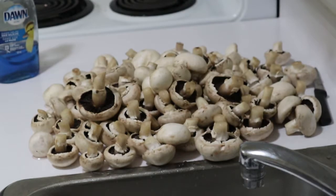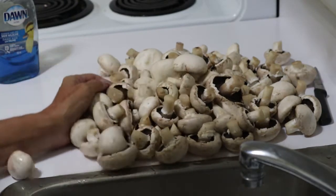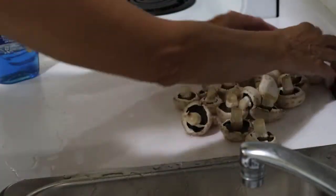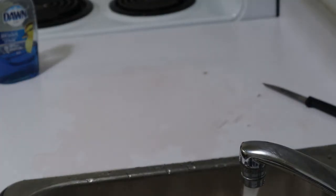Filling up the sink with some more water to put them through a second wash — may require a third, they look pretty dirty to me. Before we can do anything with them I definitely want them washed, so here we go. We'll get back to you afterwards.